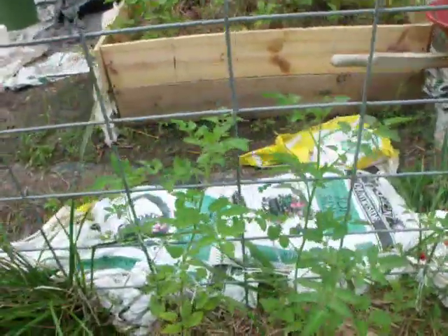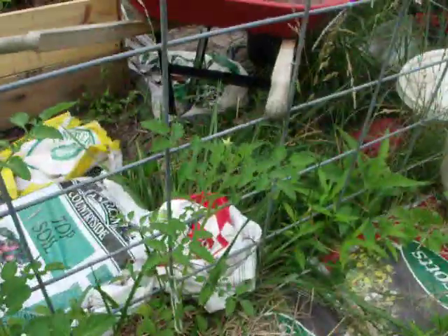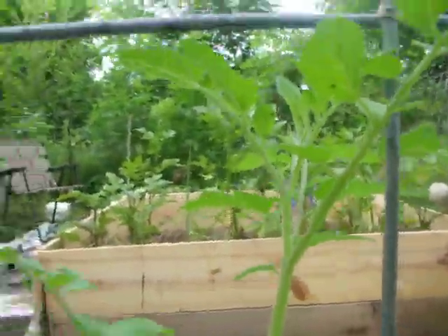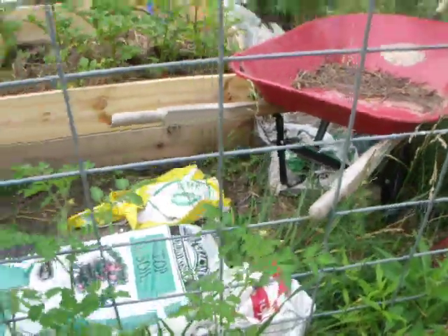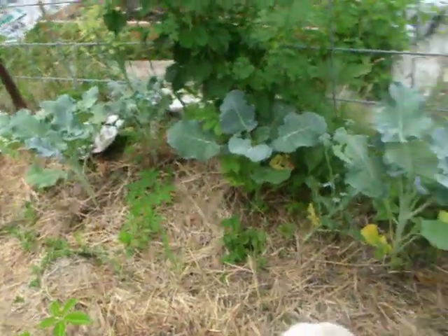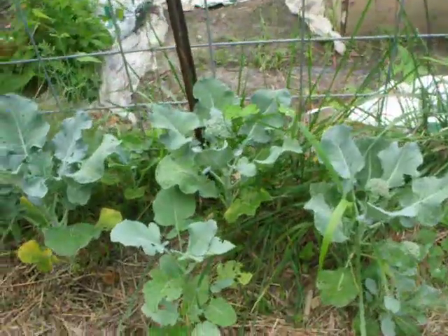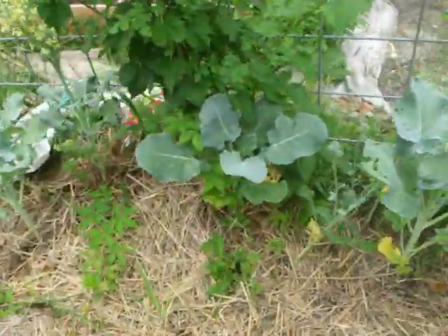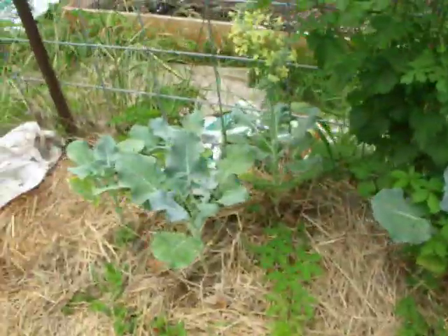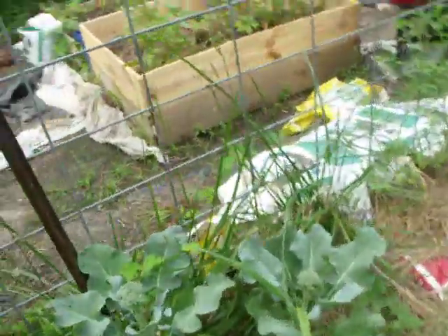The Sweet 100 tomatoes are in this topsoil bag and they're doing wonderful — they're getting ready to flower, and soon they'll be having little cherry tomatoes. This area too was topsoil bags that I started back in 2009. I just left them in the ground and added a couple more bags on top for the broccoli plants, and the broccoli is really doing well.